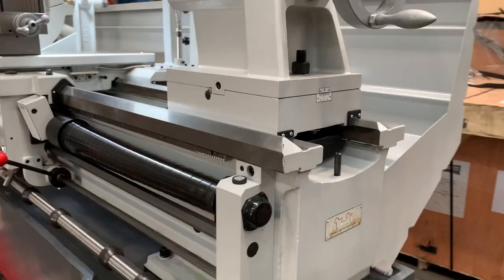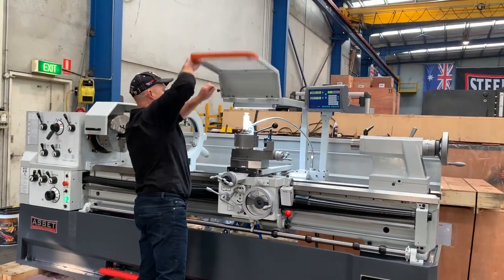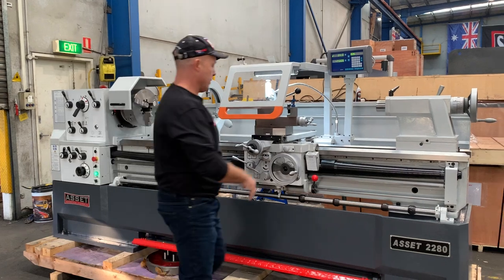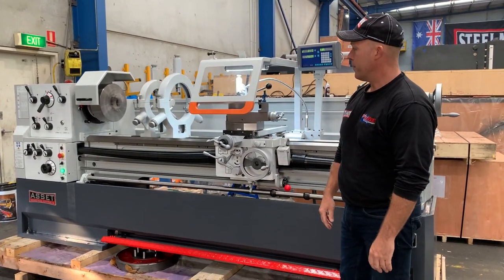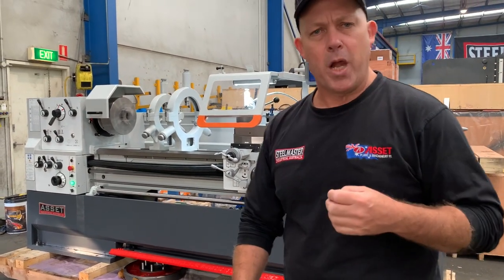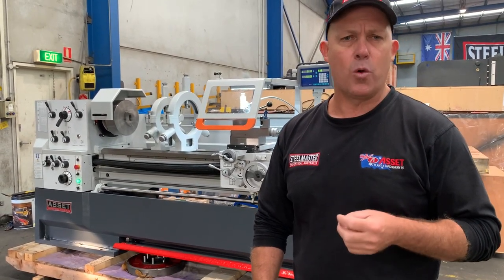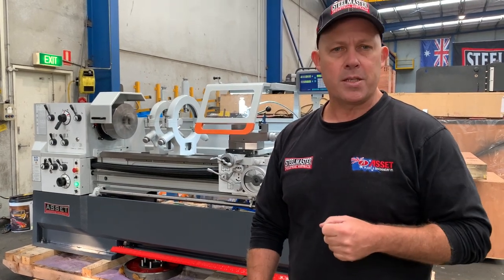So there's our 2280 lathe — we'll just fire that up very shortly, close this down, put that in the down position, close the headstock. It interlocks with a foot brake as well. The 2280 has precision headstock bearings and they're all pre-commissioned prior to dispatch Australia-wide. We have over 4,000 spare parts online to support our customers Australia-wide — assetplant.com.au. Thanks and have a great day.